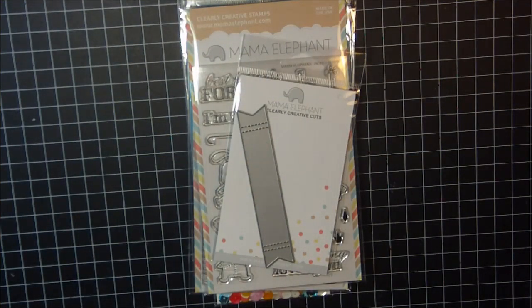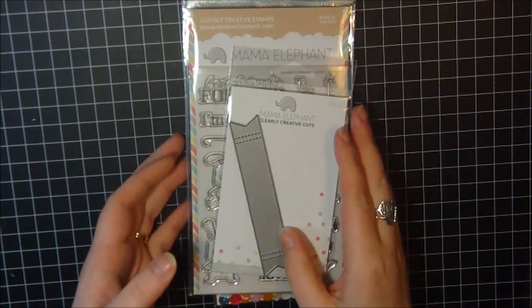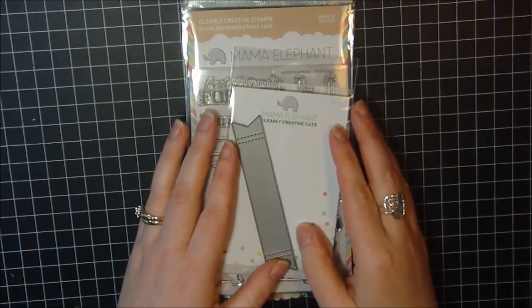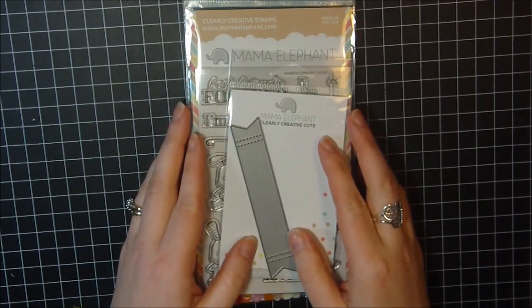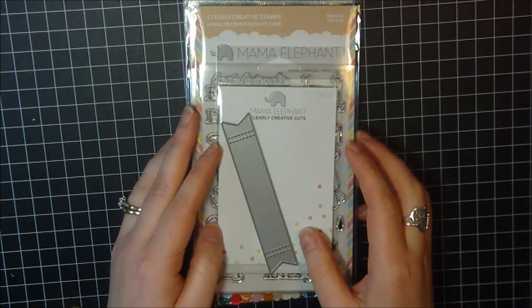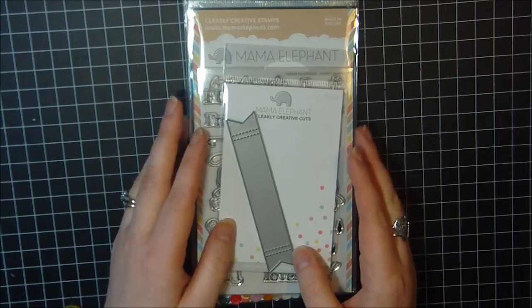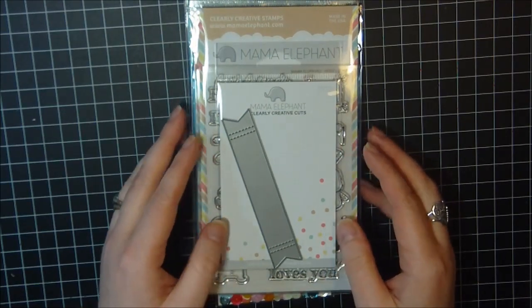Hi guys, it's Carrie! I'm back with another haul as promised. Today is a happy day for card makers, especially if you're a lover of Lawn Fawn like a lot of us are. I'm going to share what I bought from Mama Elephant and also Lawn Fawn. My Lawn Fawn order came from Simon Says Stamp and my Mama Elephant order came directly from Mama Elephant.